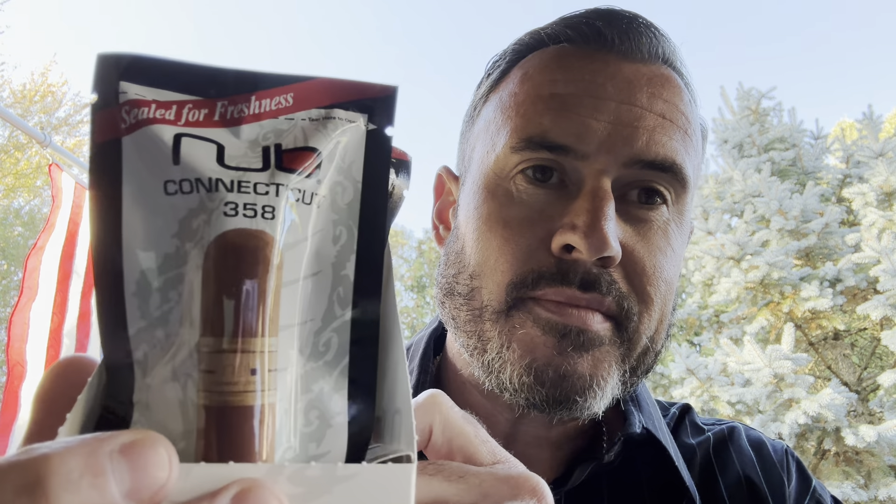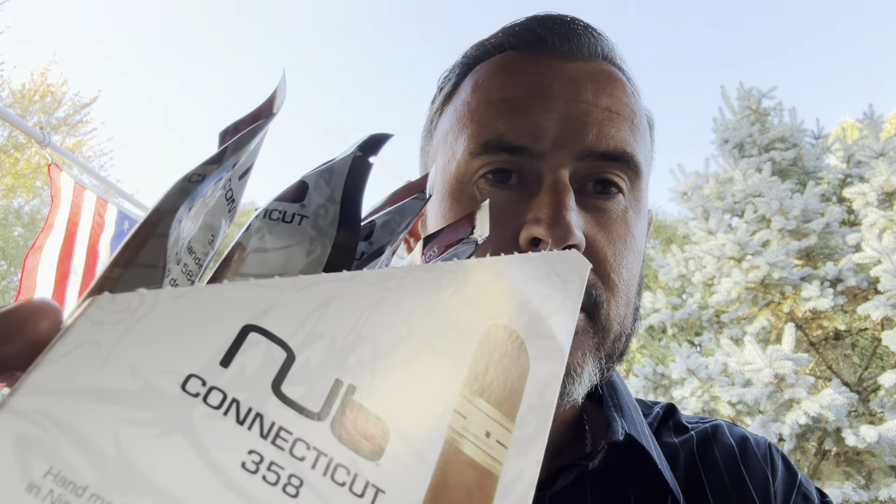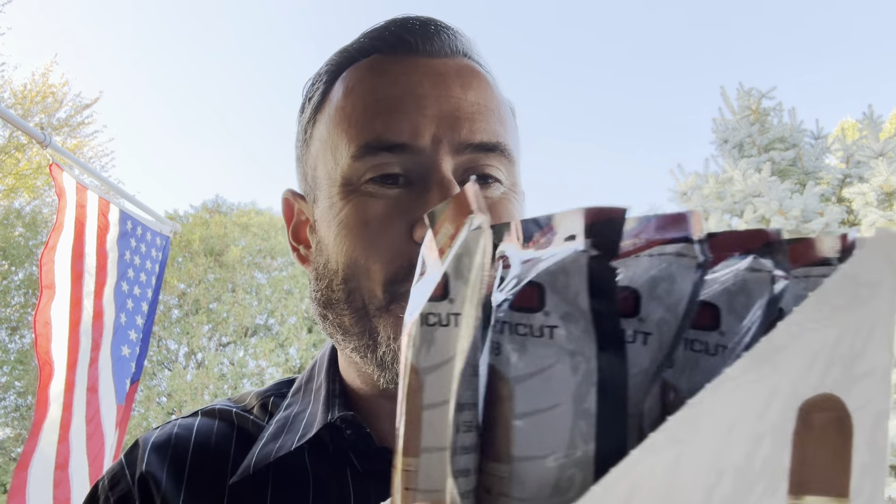I've been wanting to try these NUB cigars for months now since I got into cigars. There were just two hurdles I was trying to overcome. One is the price — MSRP on a three and three-quarter by 58 NUB Connecticut is nine dollars. When I was online, I found a new cigar website and I saw NUB Connecticut three-five-eighths, a five-pack for 25 bucks. That's five dollars a cigar, retailing at nine — that's a pretty good deal.